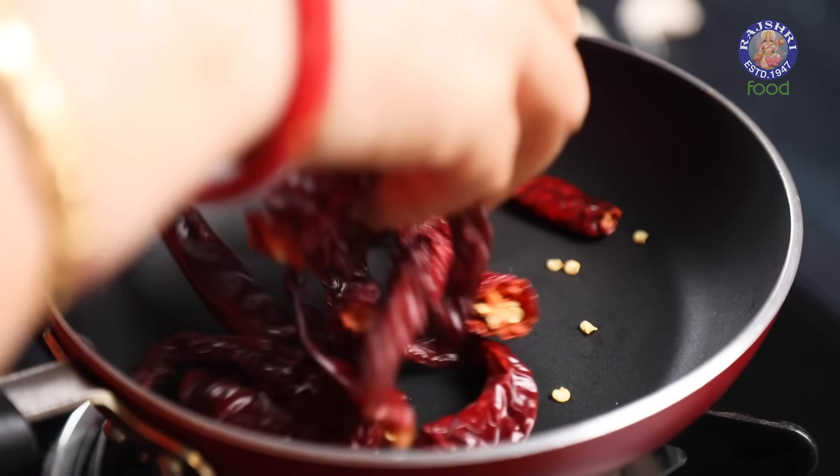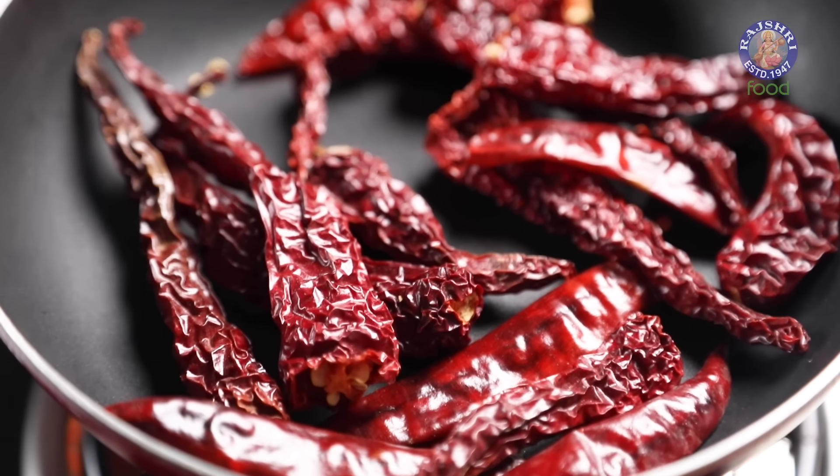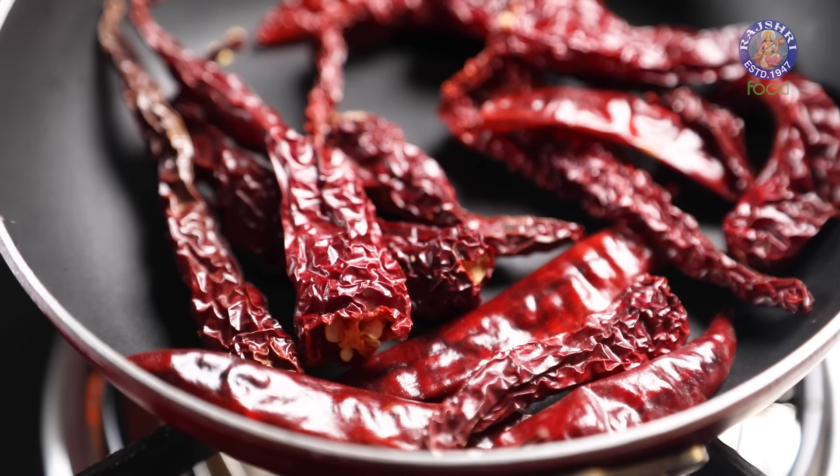Let's move on to the process of Roasting. In a Pan on Medium Flame, I am adding 15 Dry Red Chillies. Let's Roast on Low to Medium Flame for 1 minute. These are done.